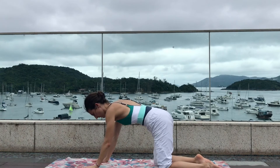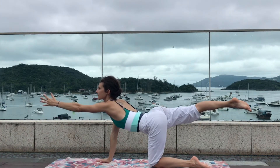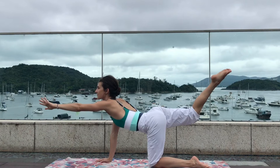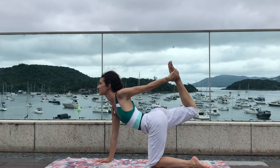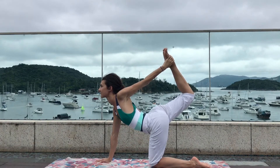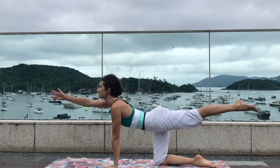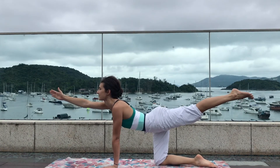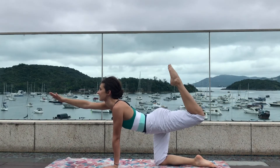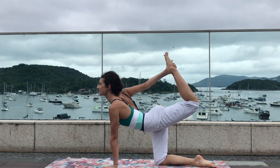As you inhale come back to all fours and straighten the right leg and the left arm, finding your balance. Keep lengthening through the spine like someone's pulling you. Now bend the knee and grab your ankle. Take a deep inhale and press the shin bone away from your body as you exhale. Open up the chest, giving a gentle back bend.